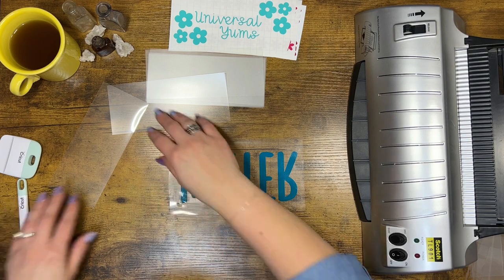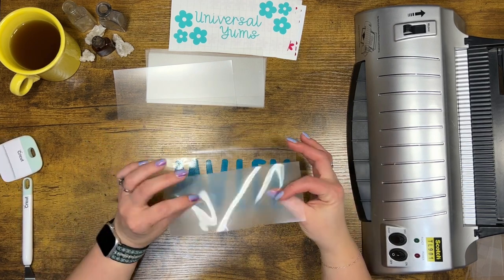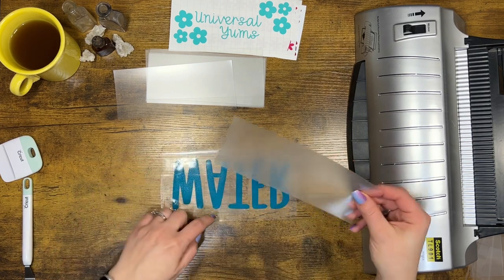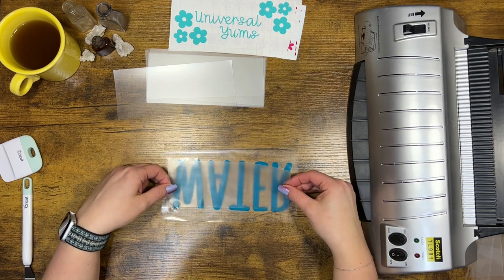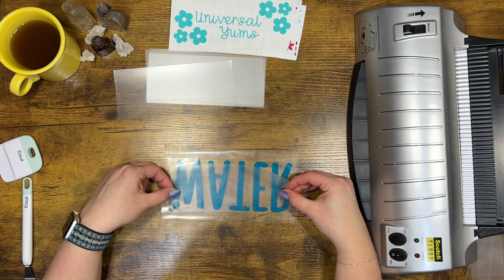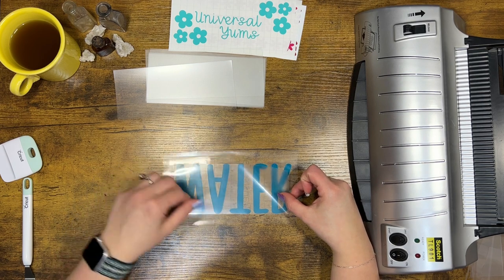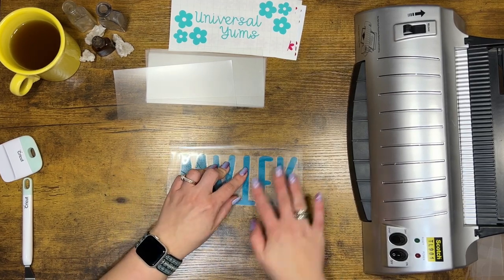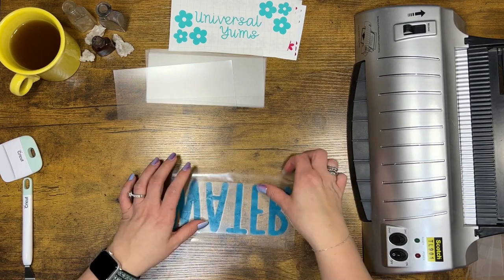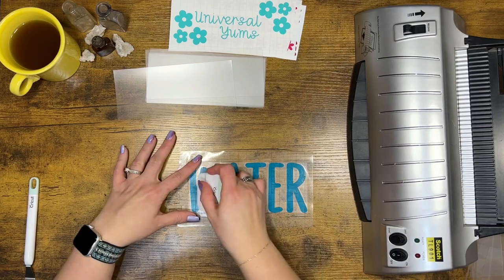I just turn it over like this. I grab my envelope and make sure I am dealing with the opaque side — the not see-through, non-shiny side — and make that part touch the inside, the sticky part of my vinyl. I'm lining this up as best I can. I'm doing it from the top because I'm making envelopes with holes at the bottom. So if the vinyl doesn't go all the way down, it's going to be okay, because there's going to be extra at the bottom where the holes are going to be. I'm making sure the top is lined up correctly.